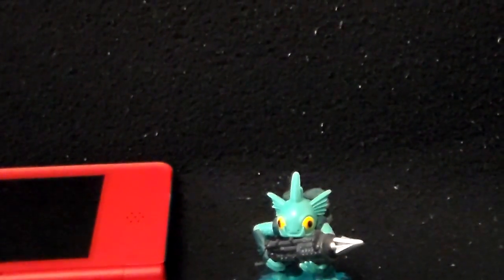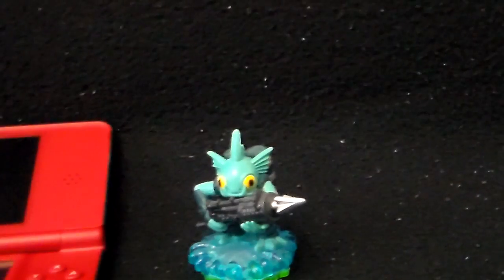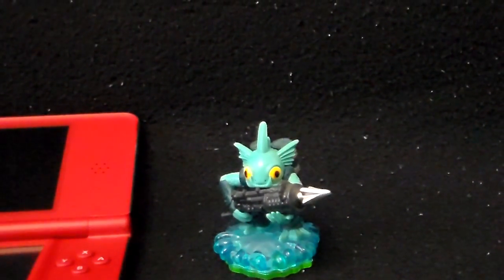Greetings Portal Masters, Steven here — or Capoeira if you've been redirected by the Dark Sparrows Forum. Just a quick video here to talk about the Skylanders Stylus.